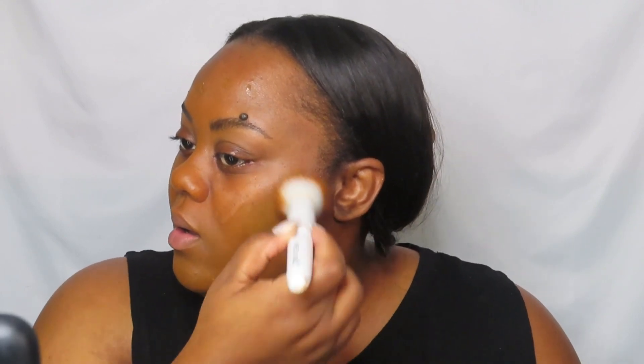I'm just going to pounce and blend. This foundation is so good — it's long wearing, it has a really good coverage, but it's still buildable.